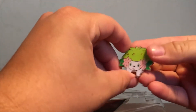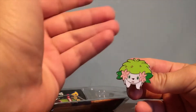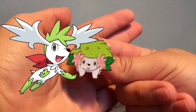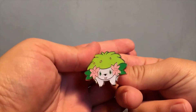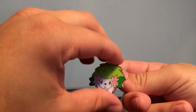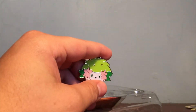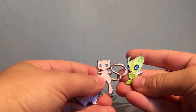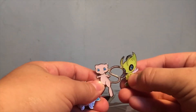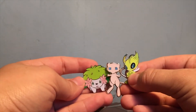Besides those, here's the Shaymin pin. I honestly love Shaymin, but I prefer its Sky Form — it's still cool with a cute little design, but I just don't like the stout, chubby Shaymin as much. I also have the other pins from the other boxes — I have Mew and Celebi. Mew and Celebi have really nice designs; Shaymin is okay.